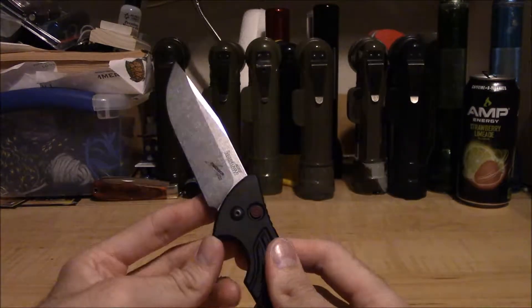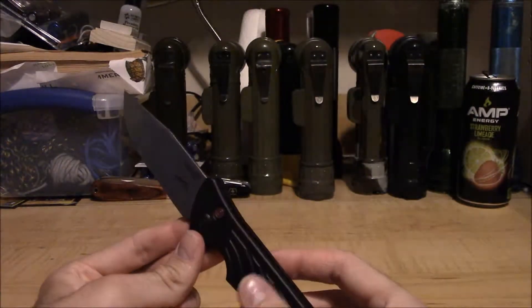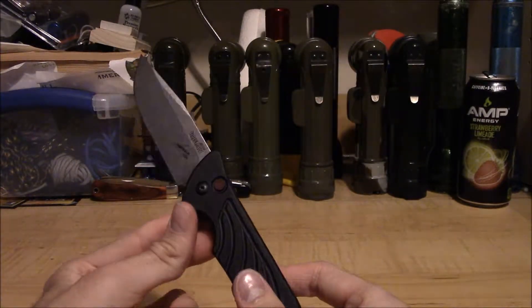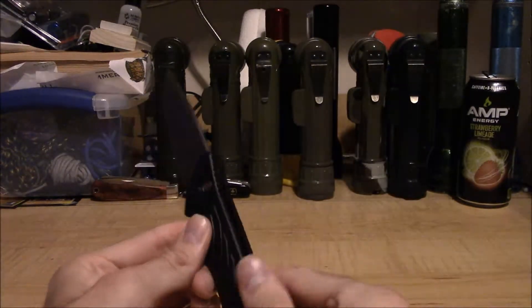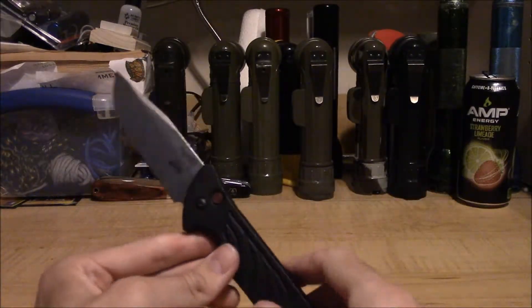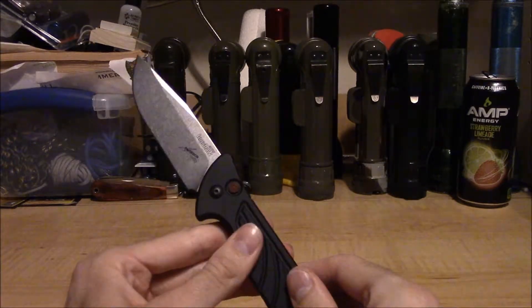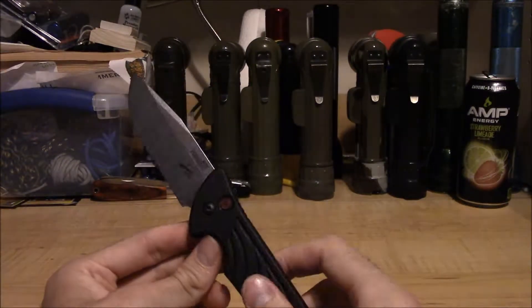Just because it's not perfect out of the box doesn't mean it's garbage. I've had Spydercoes that cost more than this, I've had Benchmades that cost more than this, that weren't perfect out of the box and required a slight adjustment — not just the pivot screw, but even the body screws in the handle or the clip being a little too loose at first.